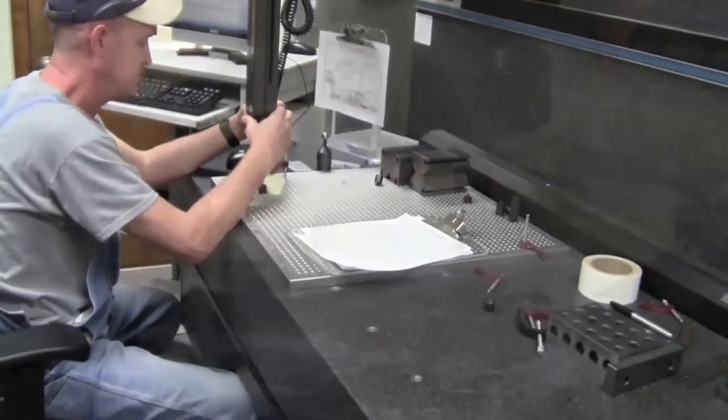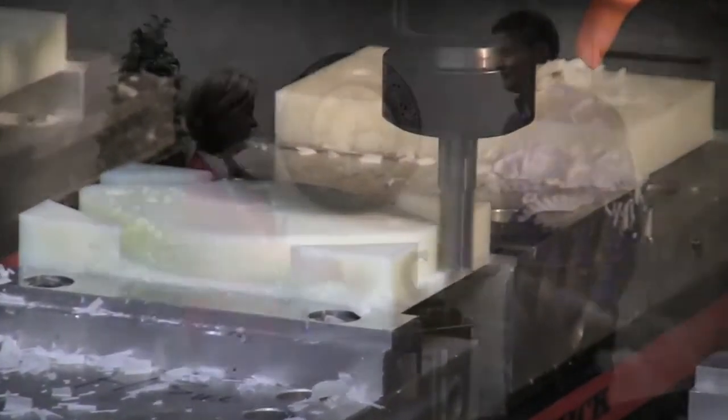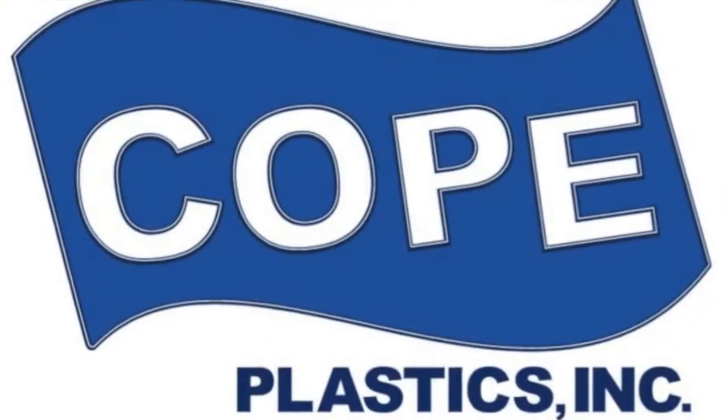Your vision. Our quality. One partnership. COPE.